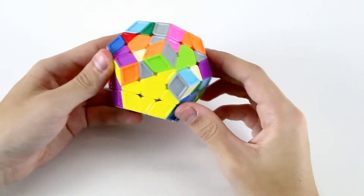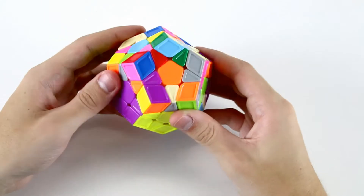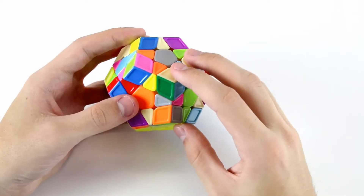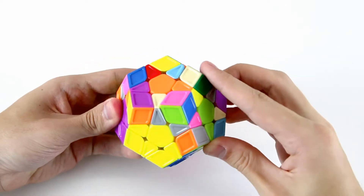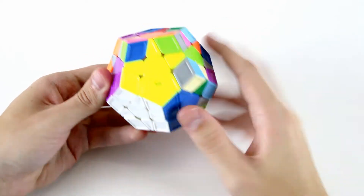It's generally a good idea when finishing off this yellow star to keep it on the bottom face. Now we've got the orange and yellow, so we can do something like R', F', R. Now we've solved these two to finish off our yellow star.